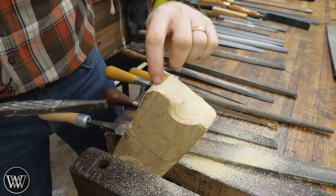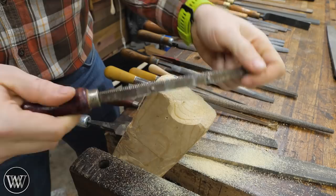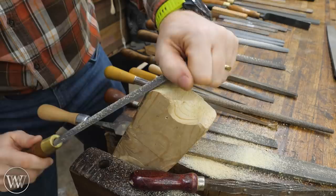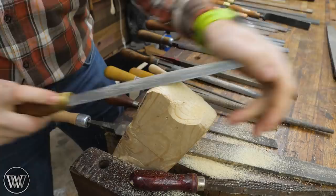You just have to be a little more careful with Japanese rasps. A lot of people really like them, but for my workflow, I generally prefer a hand-stitched rasp using the flat side — plus I have the rounded side for inside curves. I find those just a little bit faster and more comfortable for me.